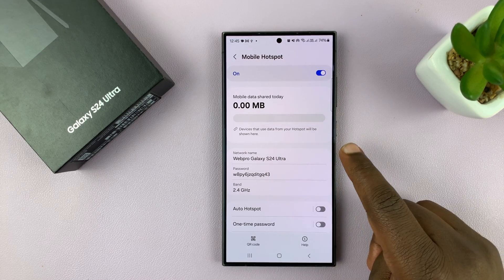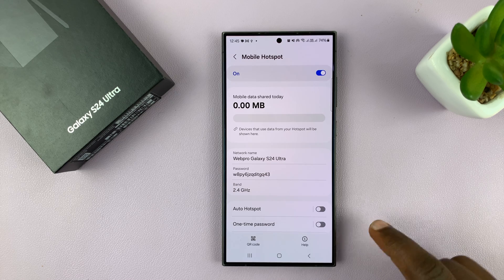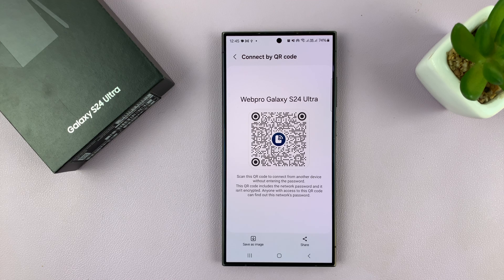Of course, you have your network name and password that you can give to other devices to connect to your mobile hotspot. It's really as simple as that. You can also share this QR code with your friends, and they can scan it with their phones to automatically connect to your mobile hotspot.